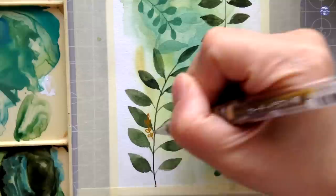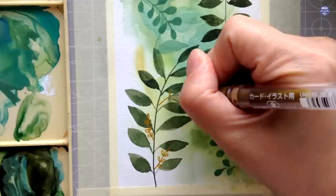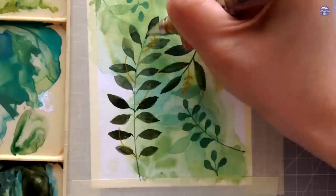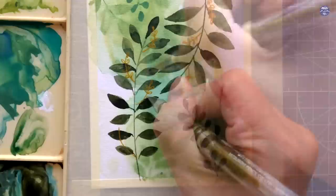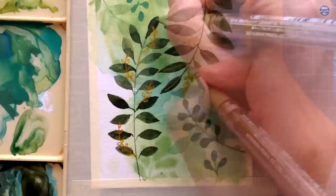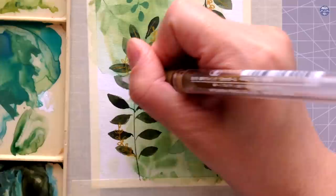Just like the first doodle, if you like the simpler look you can leave it here. But for me I felt like drawing and doodling so I decided to add some smaller branches on the larger leaves. I also decided to add the midrib and veins of the leaves using the gold pen, which I kind of regretted in the end because I felt like the weight of the pen was a bit too thick for these details.